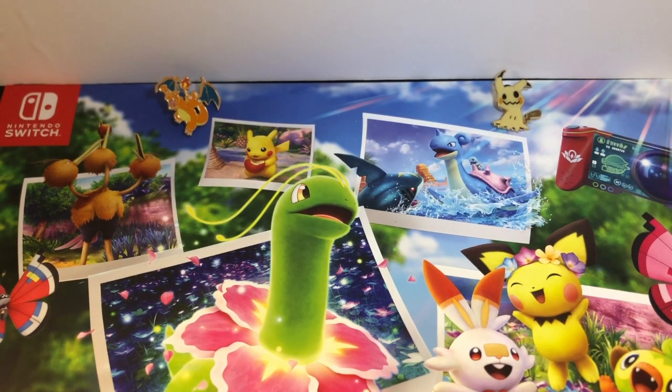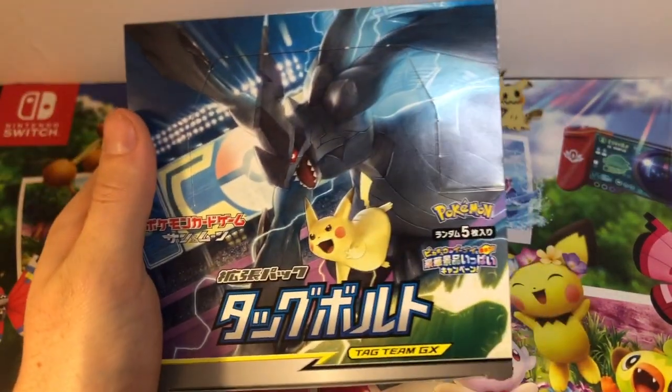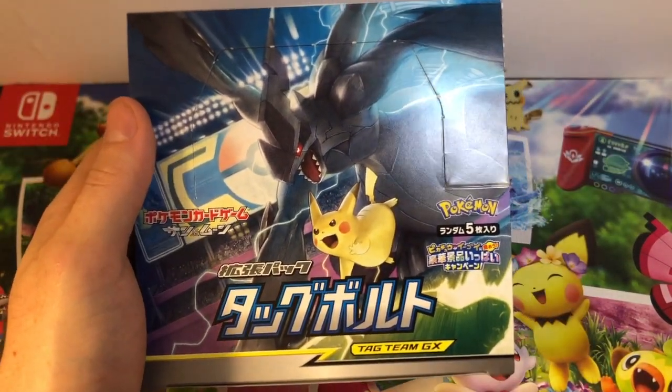What's going on guys? This is Mark from MetaSecretReviews. Today I got something extremely fun, extremely exciting, something I've been waiting to do for a while — it is the Japanese booster box of Tag Bolt.